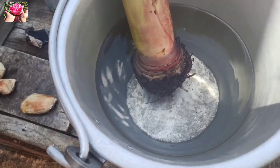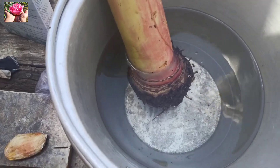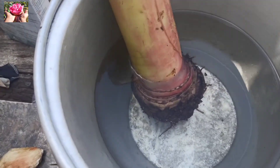We are going to touch this wall and we will put it a little bit more. We will put it in the middle.